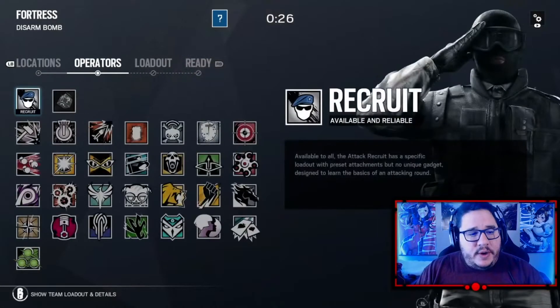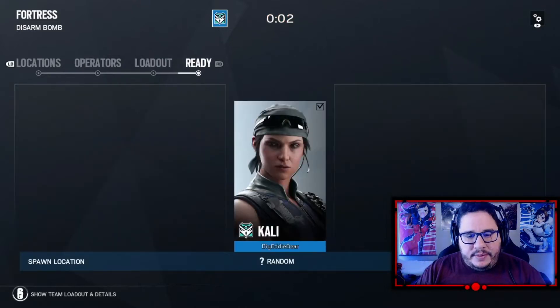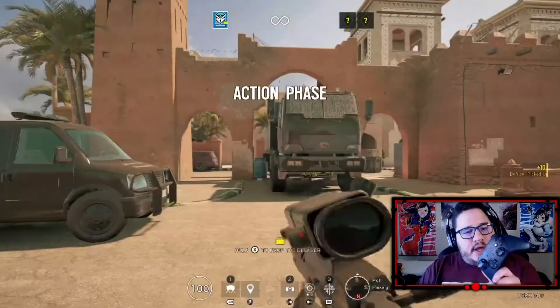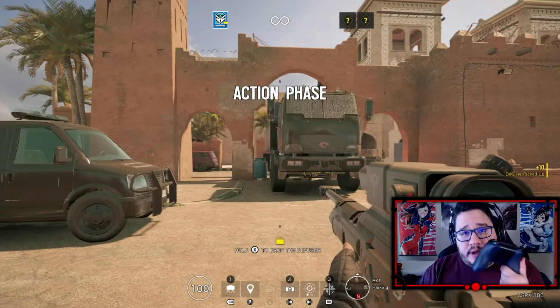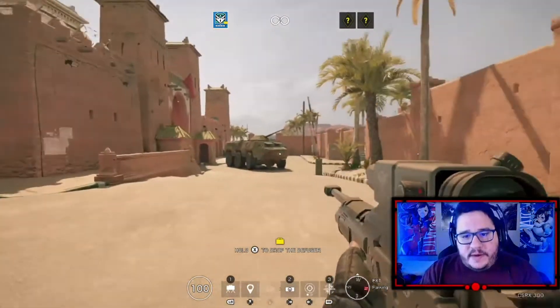To test this out we are just going to go into a game full of bots, so we can kind of play around with it — basically me against five bots. I did want to make sure you guys saw that I am using the Amazon Luna controller. Nothing is plugged into it.